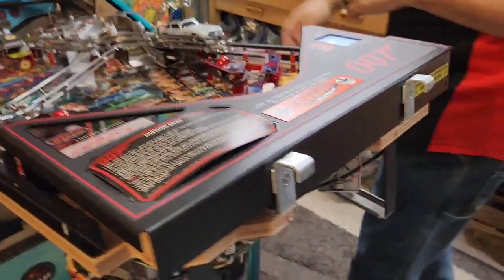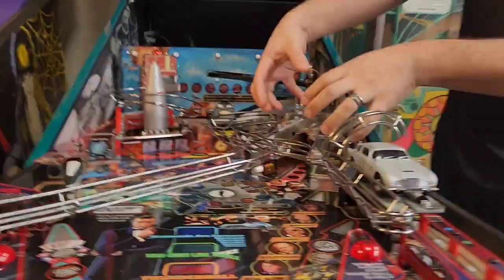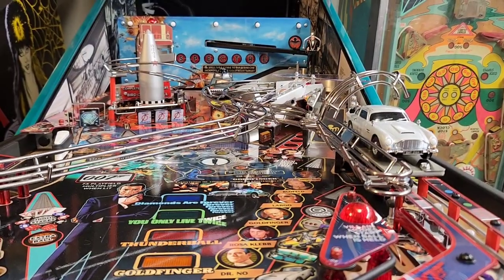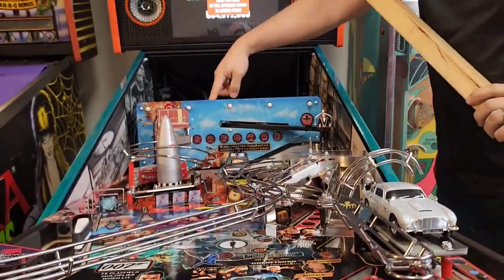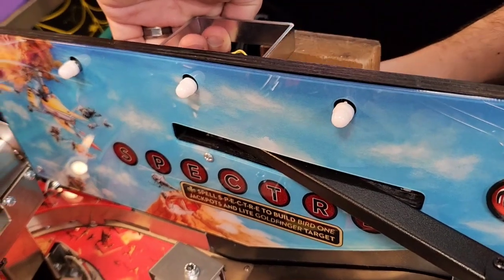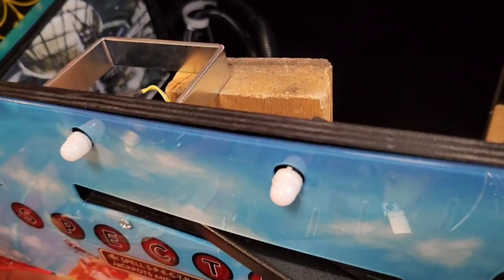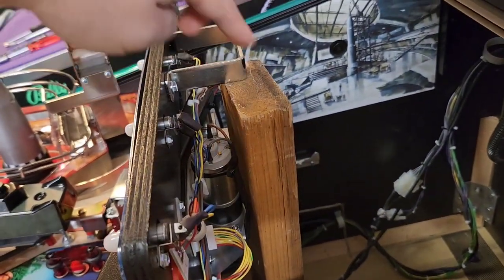Now the next step is we need to get better access to this area here. As you can see, we need to pull this stuff out but there's not a lot of access with the wall right here, so we need to get better access. That's where our 2x4 comes in. If you have a 24-inch long 2x4, you'll notice there is a handle on the back side of the playfield. You can lift up this handle and set your 2x4 into the game on the bottom of the cabinet and just perch the handle on the 2x4, just like that. You've got the 2x4 holding up the playfield by the handle right here.